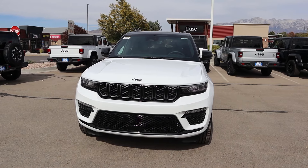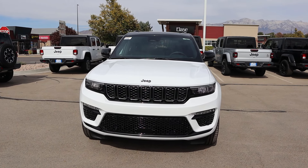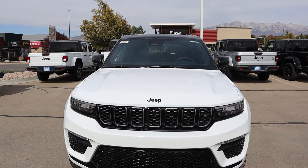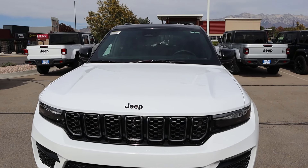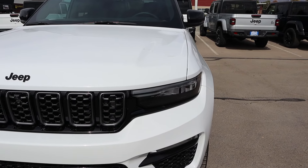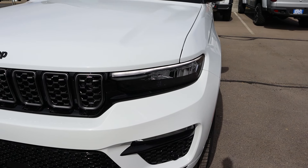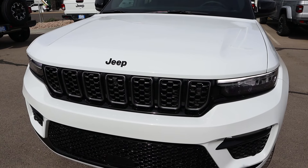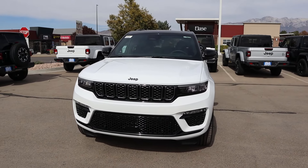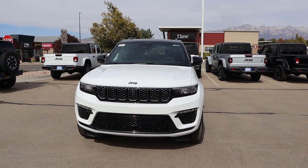Before I move forward with this review, I do want to mention if you want to see more videos just like this, then I recommend you subscribe because I post content every single day. Starting with the front, the new Grand Cherokee is a lot boxier compared to the previous gen, which I like — especially these headlights, I think those are really sharp-looking. I love the finish on the grille with this package, and same thing with the trim at the bottom. Got the fog lights and all that. Overall, it's a cool-looking car.